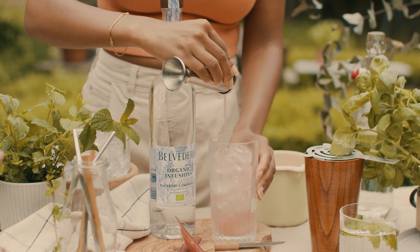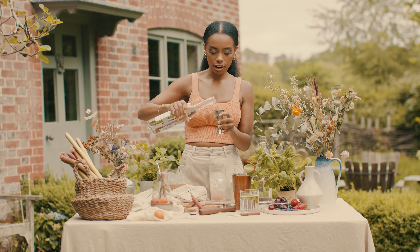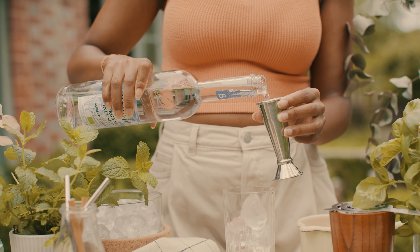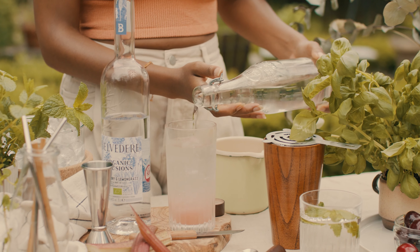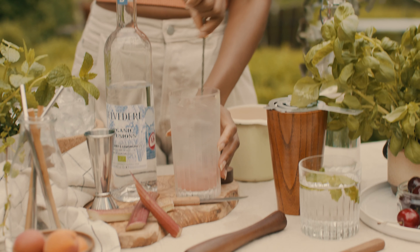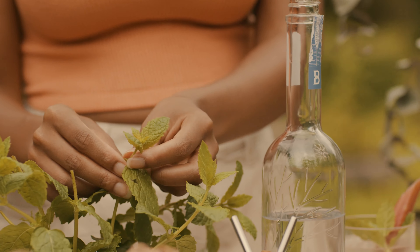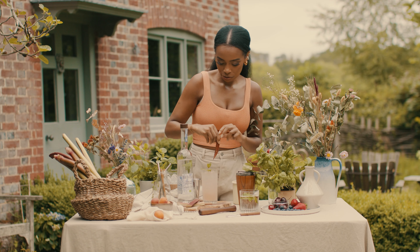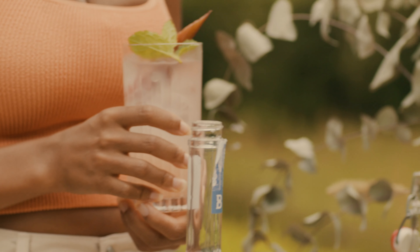We're going to add that straight in there with the ice. Following on from the ice, we have got our blackberry lemongrass with a bit of sage vodka — we're using about 45 milliliters of vodka. Now you just want to top it up with some soda water, give it a nice good mix, add some fresh mint and a bit of fresh rhubarb.